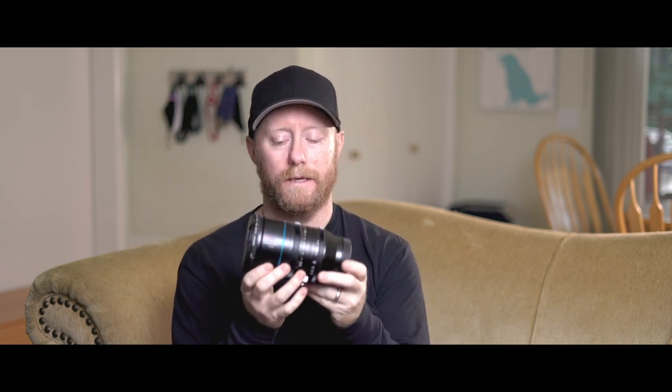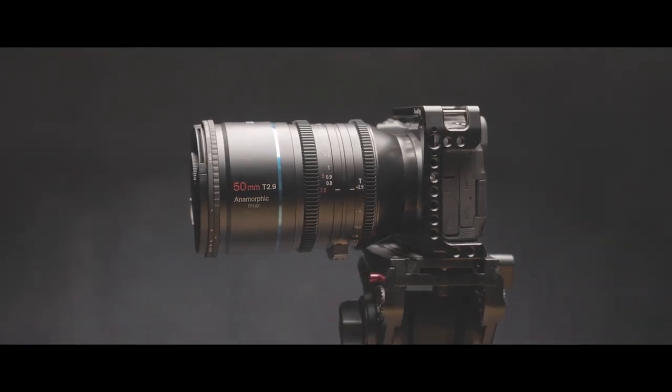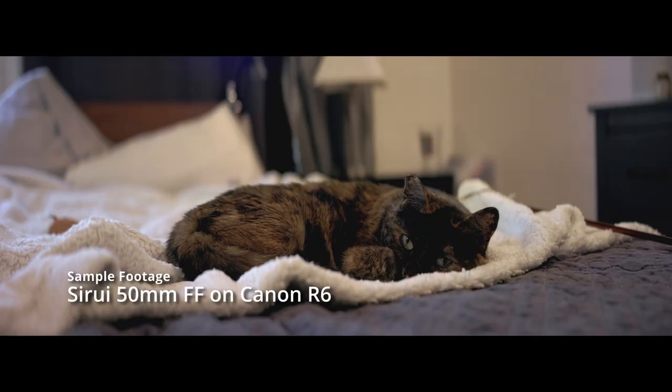This is the Surrey 50mm T2.9 anamorphic lens. It has a 1.66x squeeze, and it is a chunky beast — a very good size. It's heavy, coming in over two pounds, and it is a great lens. This one is an R mount, which will be used on my Canon EOS R and R6. It has geared rings for focus and aperture. The throw is fairly short but still smooth, with a little bit of resistance. The aperture ring has a bit more weight to it — stiffer — which is good because you don't want to accidentally change your aperture.